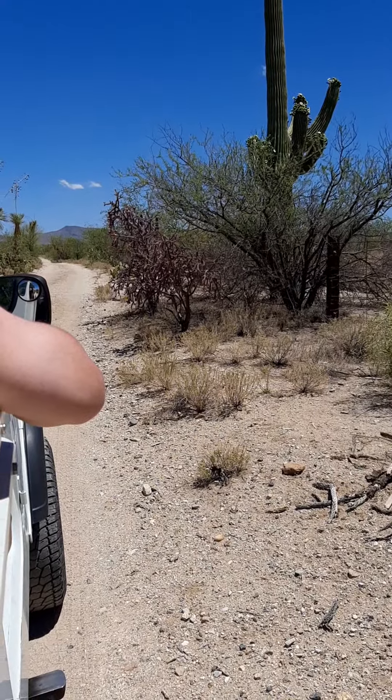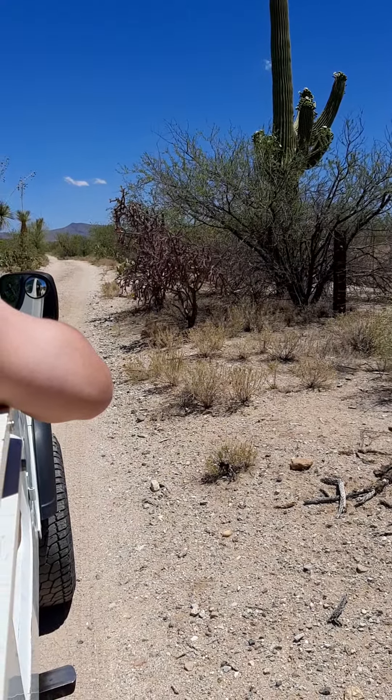Is that your stick? That's actually one of those — this is a Saguaro rib, part of a Saguaro cactus skeleton. Very lightweight.